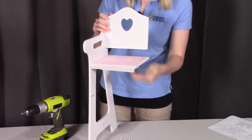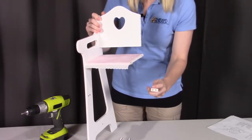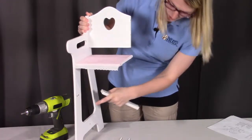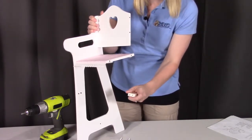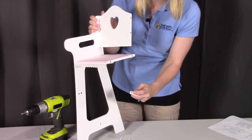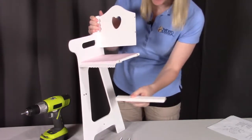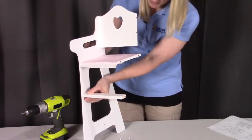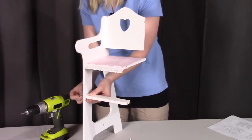Next we're going to be putting on the footrest rail. On the end you'll notice it has a peg and a hole. The peg is going to go into where those two holes are on the inside. The very back one is going to be for the dowel, and the very first one is going to be where you put in the screw. The rounded edge is going to be facing forward. So we'll put in that dowel so it holds in place, and put the screw in on the other side and get that screwed into place.